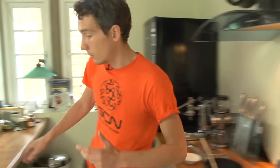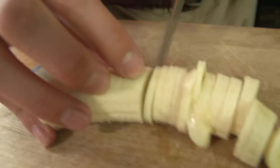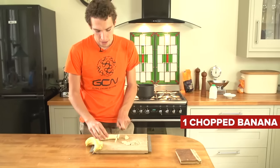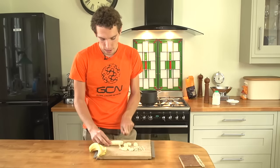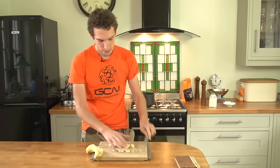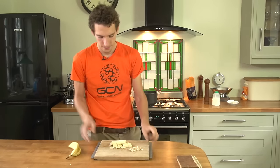Next, we're going to chop a banana up. This is the same principle as the sultanas. Now, if you don't actually like banana flavour, I wouldn't worry about it, because it cooks down and it kind of melts into the porridge. It gives a real mellow sweetness, as opposed to actual banana flavour. Banana goes in.